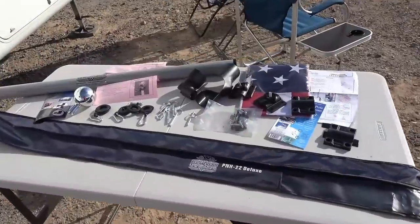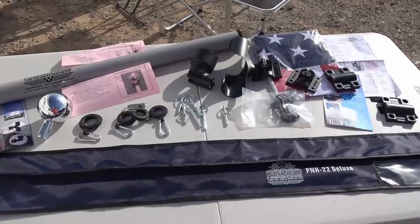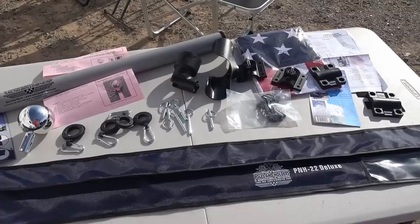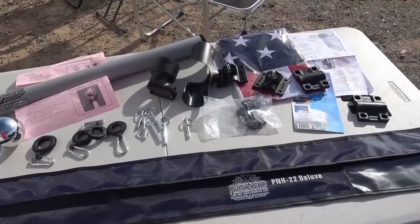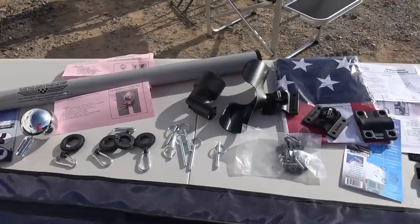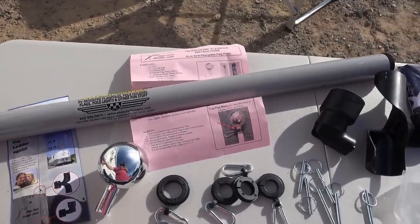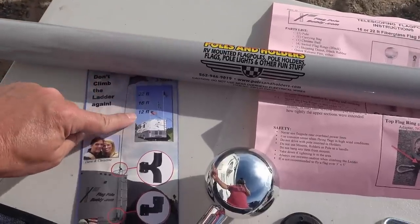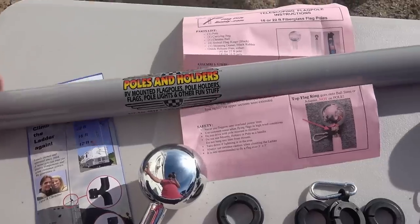This kit cost me $139 — that was their show price. The last kit I had was a lot cheaper, around $79 or $80, but this one is a little bit higher quality I believe, and maybe even longer. This is their longest one; they come in 22 feet, 16 feet, and 12. I got the 22 so it goes really nice and high.